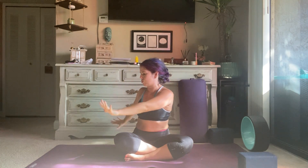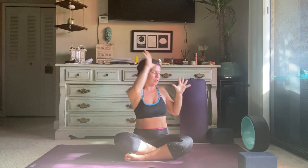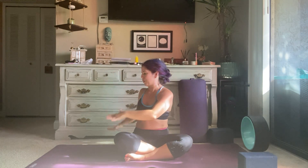Inhale, lift both arms up. Exhale, plant the right hand down, side bend to the right. Inhale, lift a couple inches, exhale deepen. Inhale, stretch both arms up. Exhale, plant the left hand down, side body stretch to the left. Inhale, pulse up, exhale deepen, inhale lift back up. Exhale, side body twist to your right. Inhale, reach both arms up, exhale twist to your left. Inhale, lengthen both arms up, exhale twist to your right.